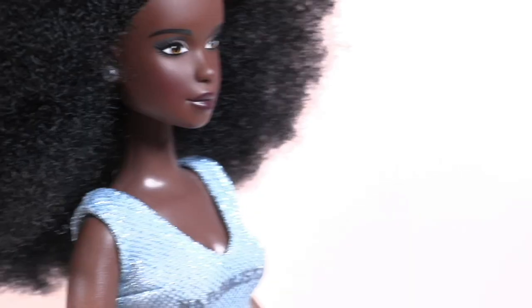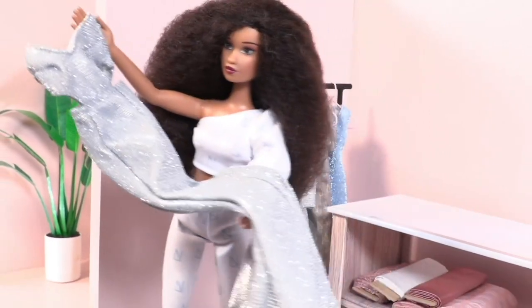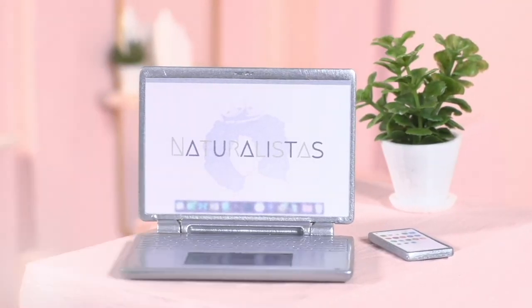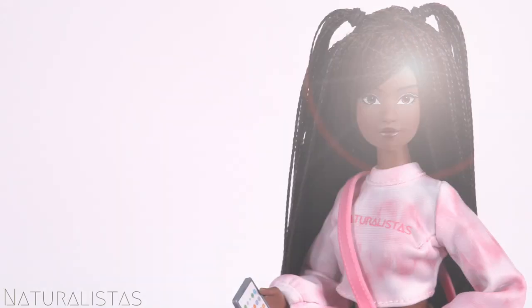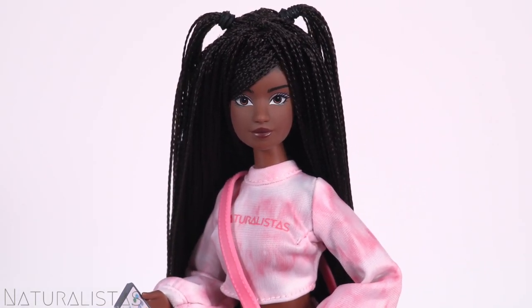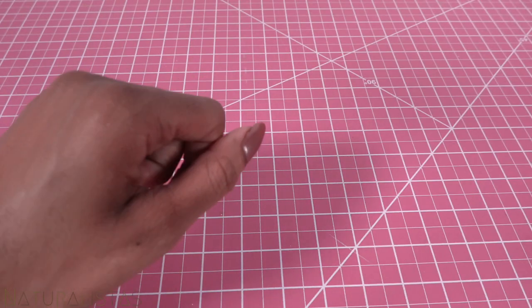Don't you know that you're beautiful, just the way you are, just the way you care. Hi icons, welcome to Naturalistas. Our girl Grace could use a place to display her wigs, so let's make a few easy wig stands.